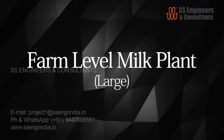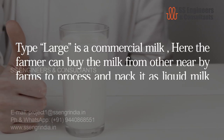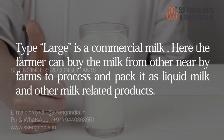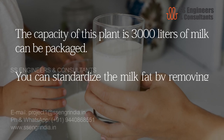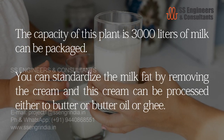Farm level milk plant — large type: this is a commercial milk plant where the farmer can buy milk from other nearby farms to process and pack as liquid milk and other milk-related products. The capacity of this plant is 3,000 liters of milk per day. You can standardize the milk fat by removing the cream, which can be further processed into butter, butter oil, or ghee.